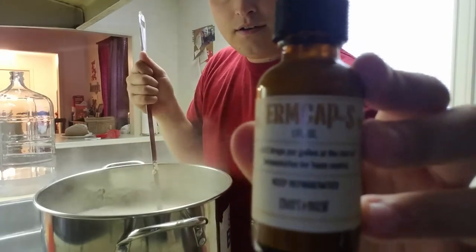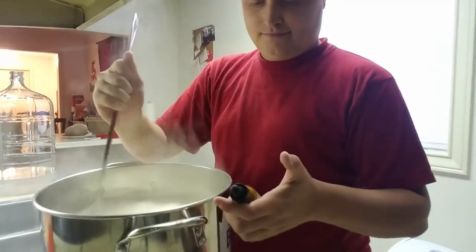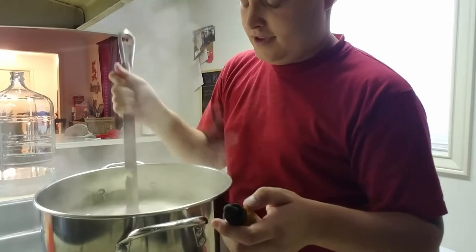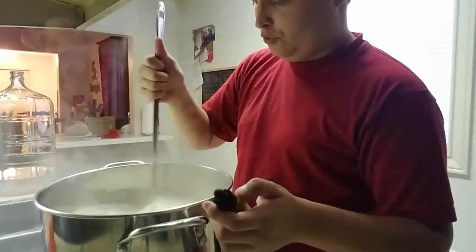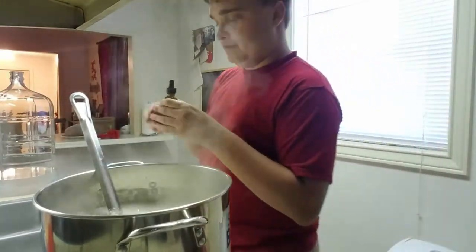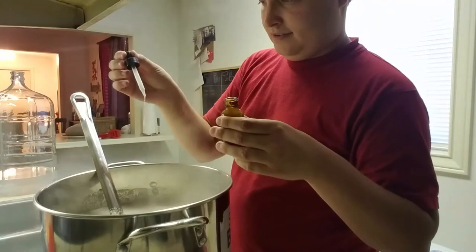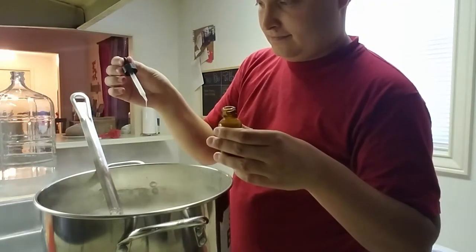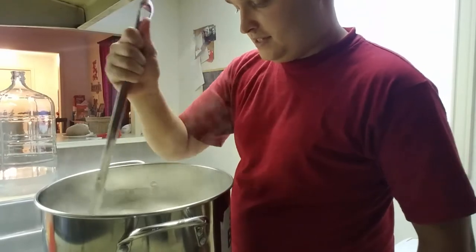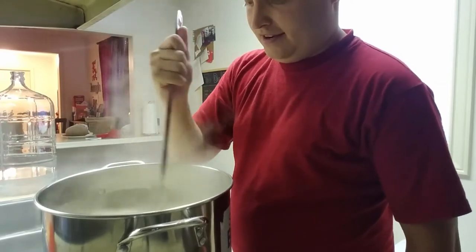I wanted to show this FirmCap product — I've had it for a few weeks but this will be my first time using it. Basically it's for foam control. If the wort starts boiling over, there's a lot of foam that builds up and this prevents that — it kind of breaks the top of the foam. It says to add about two drops per gallon, so that was ten drops for five gallons. Everything's all mixed up here. I'm going to keep stirring it, get it up to a boil, and then we'll add in the hops.